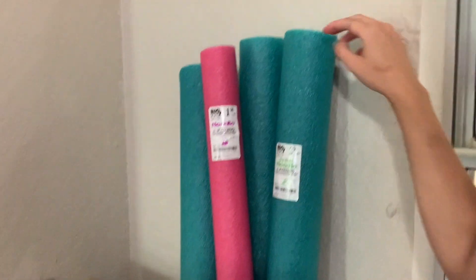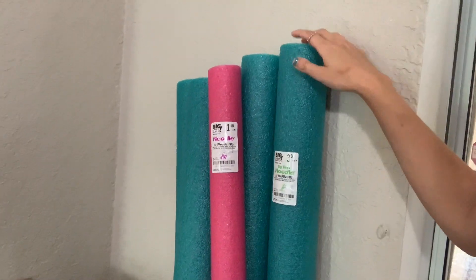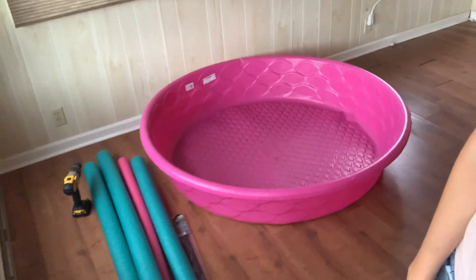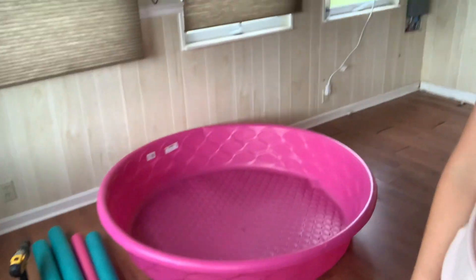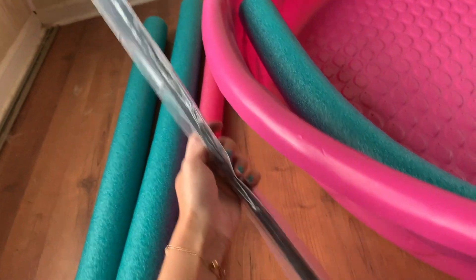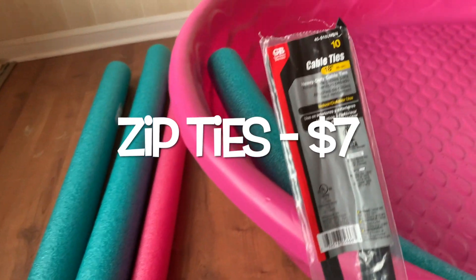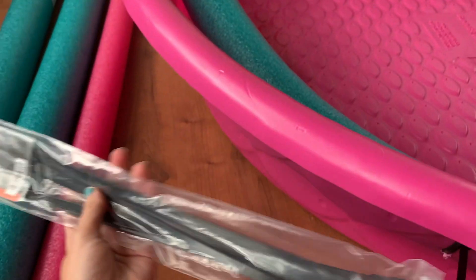I cut pool noodles, which are going to be for the pig rail around the kiddie pool. Day two — I'm back, gonna start putting the pig railing on. Got my noodles ready, my zip ties, my drill. These are the zip ties I got — I got them from Ace Hardware, they were like seven bucks. They're pretty long, about 18 inches. I got them in a pack and that should be enough.